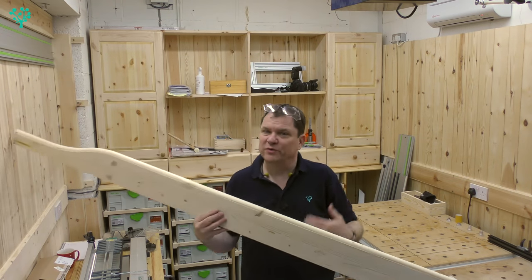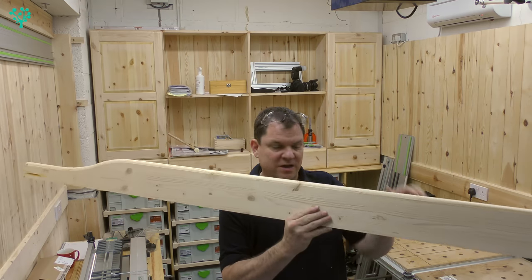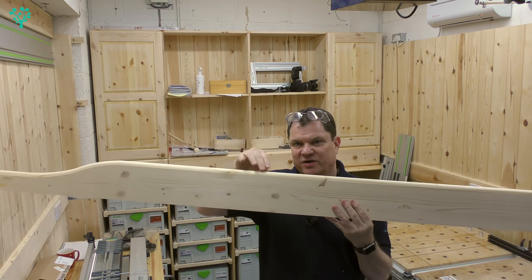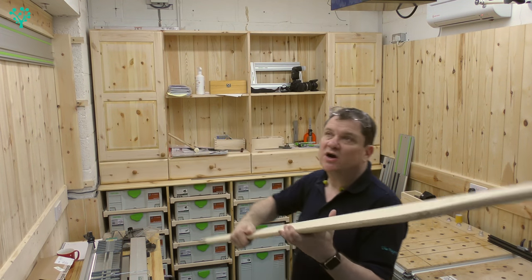And if we've been good boys and girls, we're rewarded with something that looks like this — a nice profile piece. It's got this nice detailing on it. Not overly complicated, but it just finishes it off.